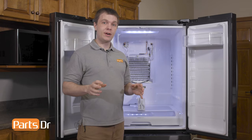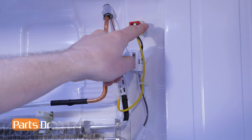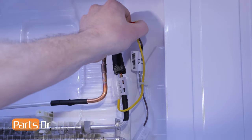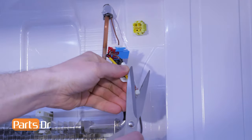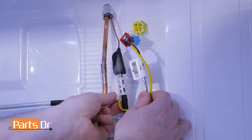To remove the defrost sensor, we'll need to first remove the electrical plug. There are two tabs that you'll need to depress to remove it. Once those are removed, you can cut the zip tie and then remove the retaining clip from the evaporator coil.